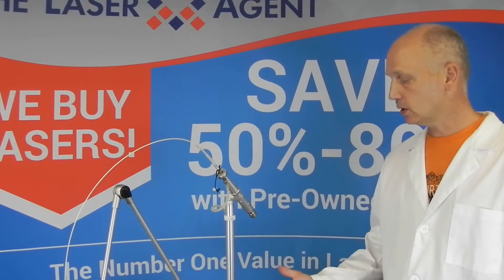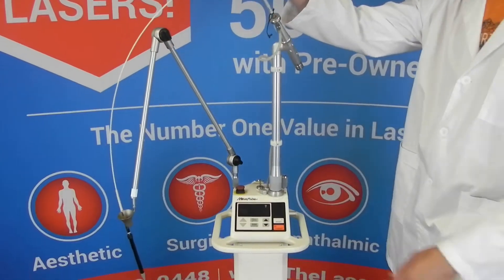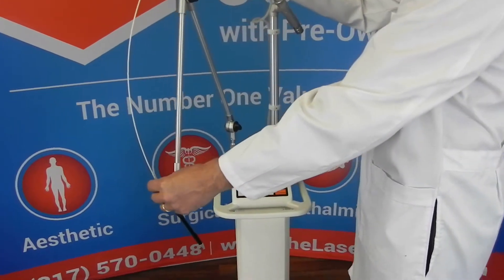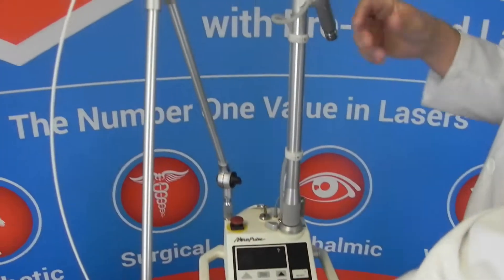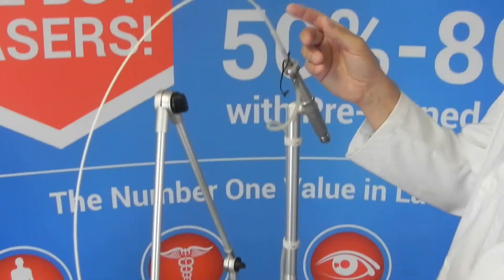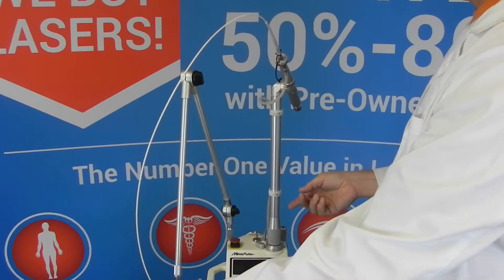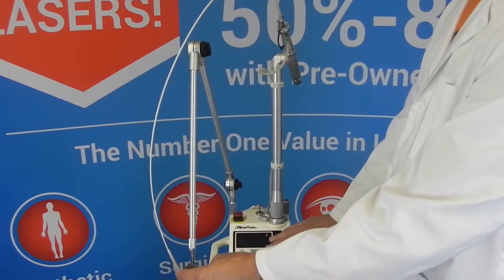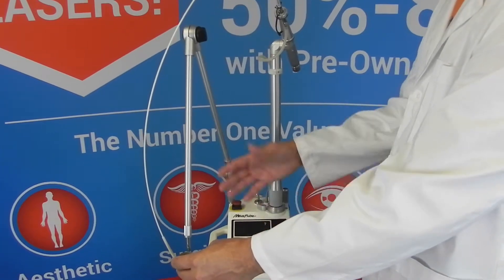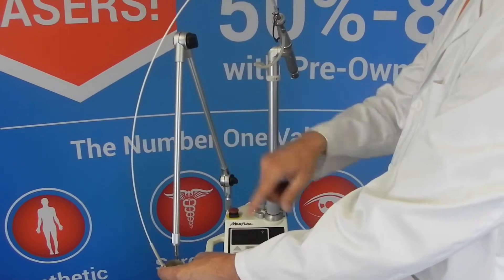Hi, this is Tony with The Laser Agent. Just a quick video to show you how to do a fiber verification or a calibration of your flexible waveguide. This is the hollow waveguide, flexible waveguide — some people call it a wand or a fiber. What you have to do per the operator's manual by the manufacturer is to calibrate this every so often to account for the energy loss coming out of the laser through the end of the tip, so that what you dial in on the control panel in watts is actually what is reaching the tissue, because you have to account for some loss in here.